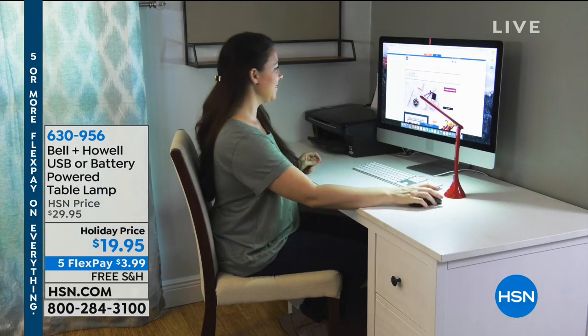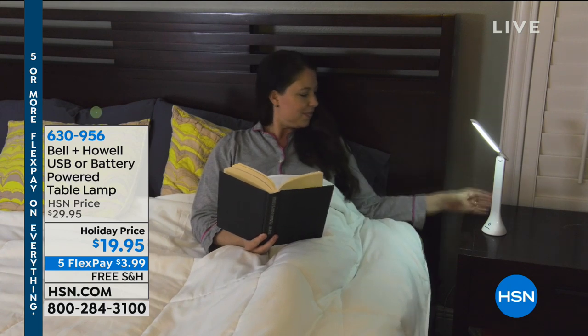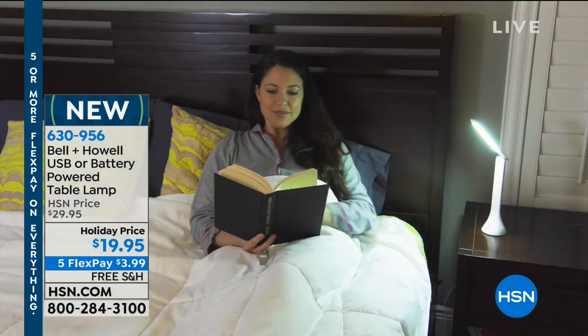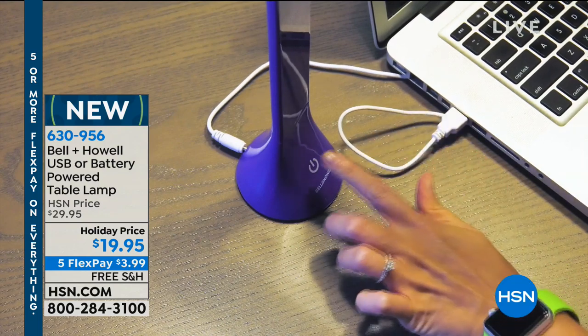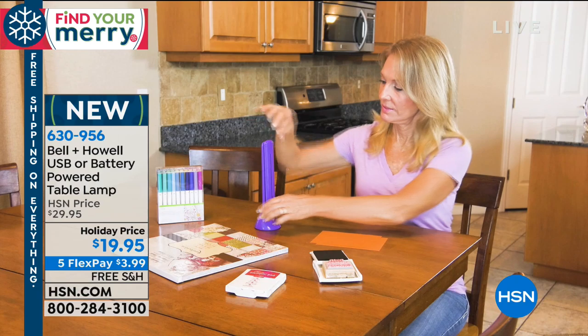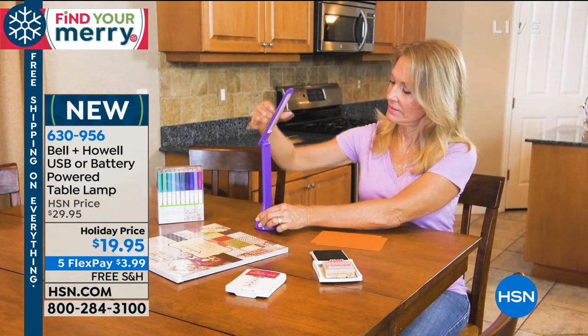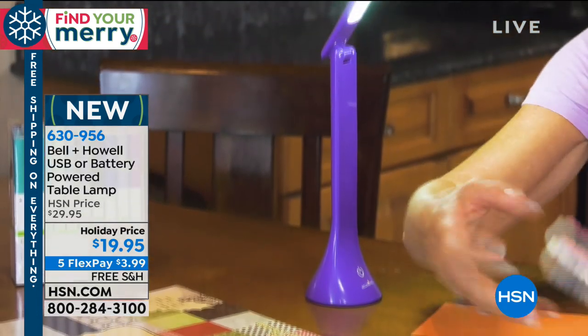That is so smart, and that's what this hour is all about. We're going to get that Christmas gift list done. And what are we doing? Everything this whole holiday weekend is five flex and free shipping. Take advantage of it because we do not do that very often. What that means is you use a major credit card or PayPal. You'll pay everything off in five months, but it ships right away. That is not layaway, which I have been asked about that before.